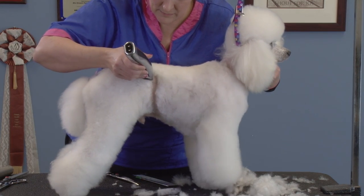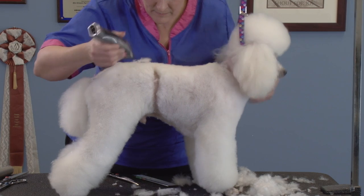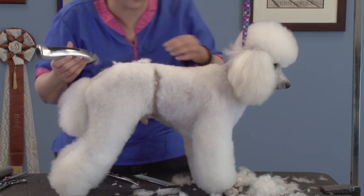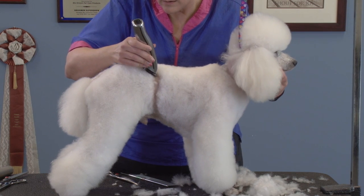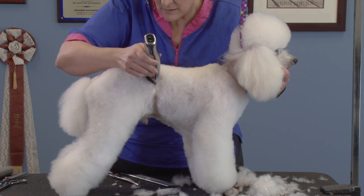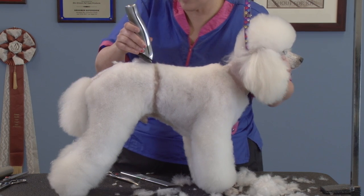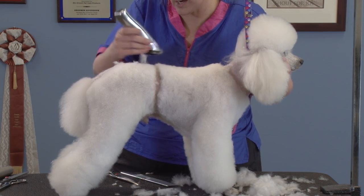I'm going to go in here and try to follow my line. Sometimes you can set it with the scissors if you're a little worried about it — I do that every once in a while, especially if I'm doing a puppy trim into a show puppy trim into a continental trim.